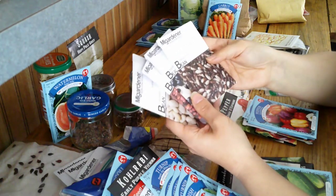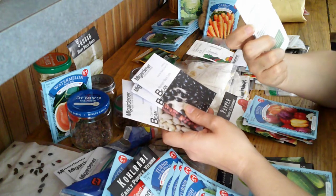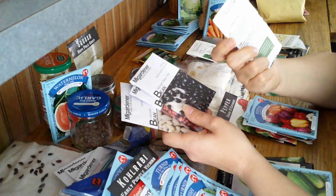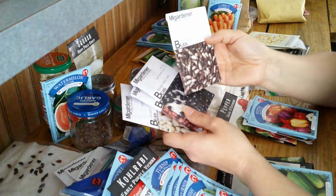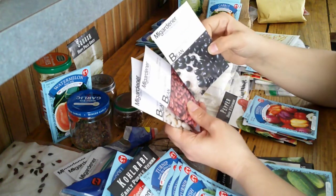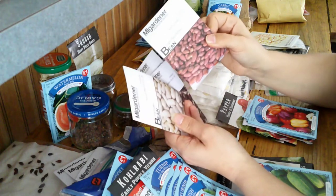I have a Painted Pony bean. It's supposed to be good as a green bean, a snap bean, and as a dry bean. So that would be really handy if they are good. We'll find out. I also have a Midnight Black Turtle for a dry bean and a light red kidney bean.